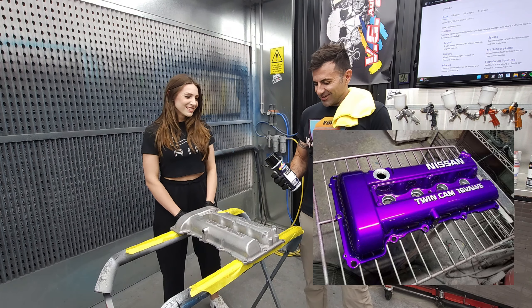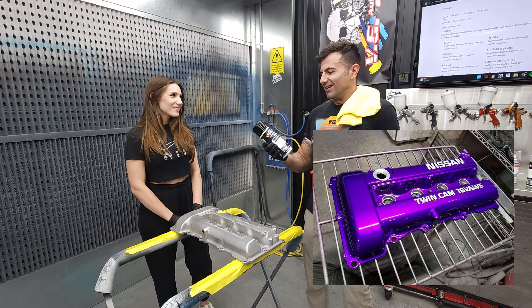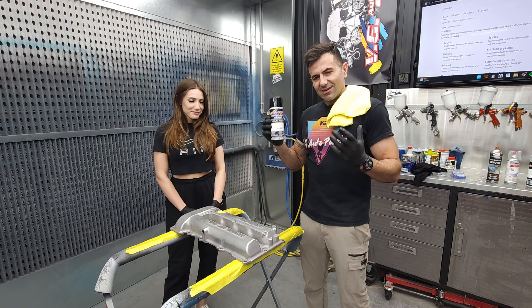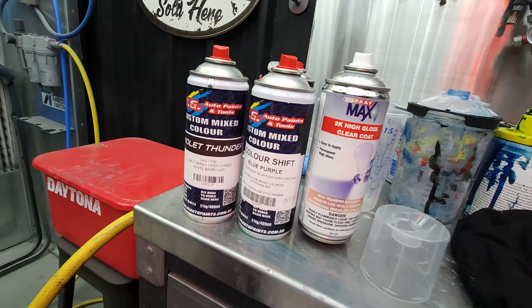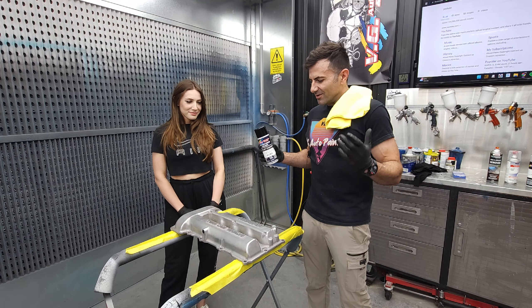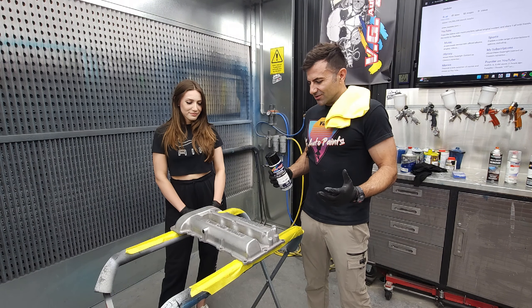We're gonna do it with spray cans. I've got spray guns, but it's really easy to do this job with aerosol cans. We've got the products — you can get this kit from VG Auto Paints. It comes with primer, color, and clear coat, and it's going to be heat resistant and look awesome.